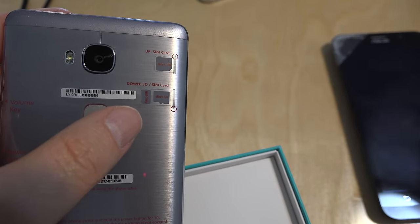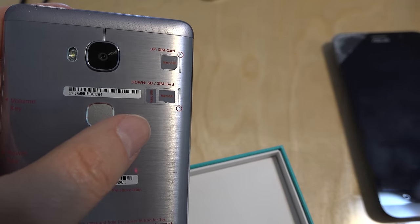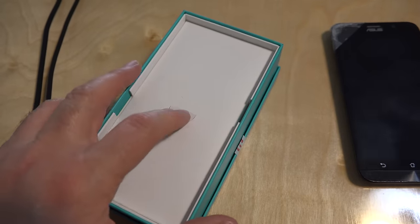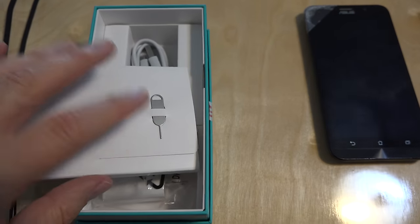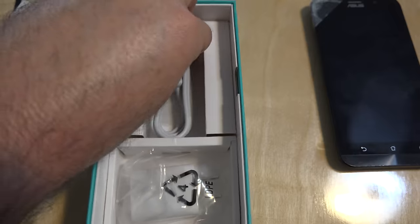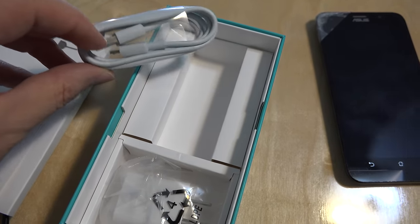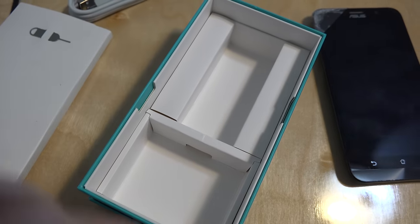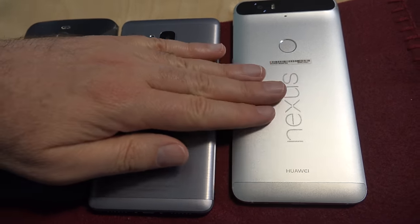Whether you have the mini, micro, or nano SIM card, they'll all fit in this. You don't have to go to the store and have them cancel your old SIM card and activate a new one. Also in the box there's the tool that pops the SIM card tray out, a USB charging cable — nothing fancy, no USB Type-C plug or anything. They do give you a transformer with it. For a size comparison, I have the Zenfone 2, Honor 5X, and my Nexus 6P here.